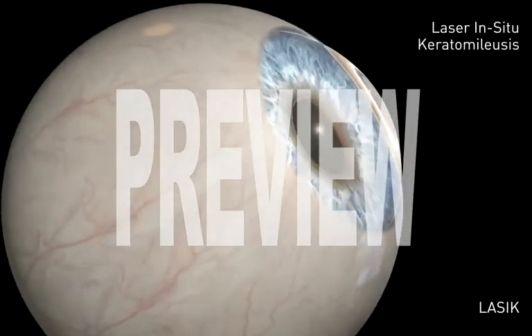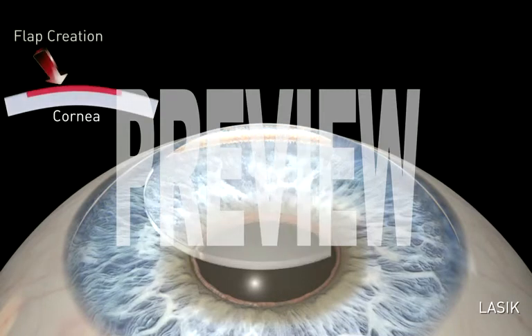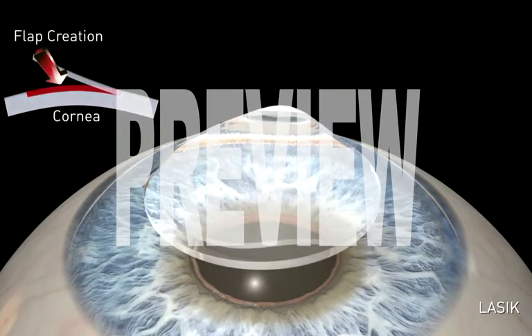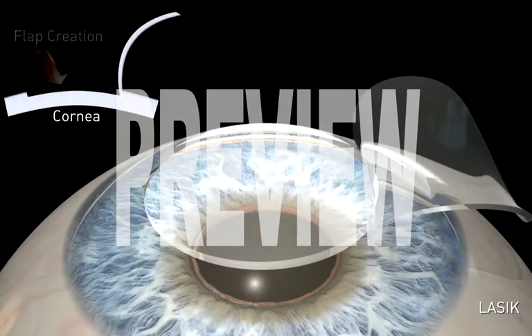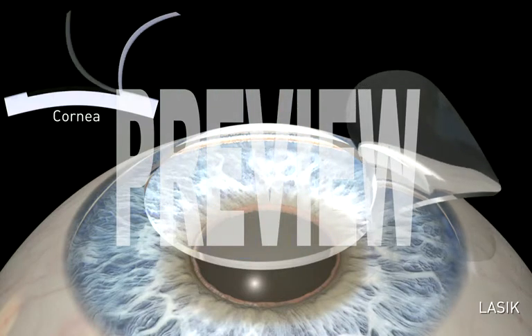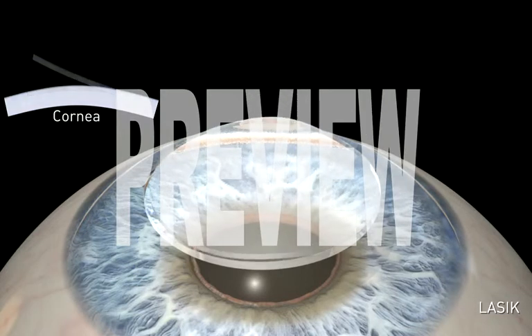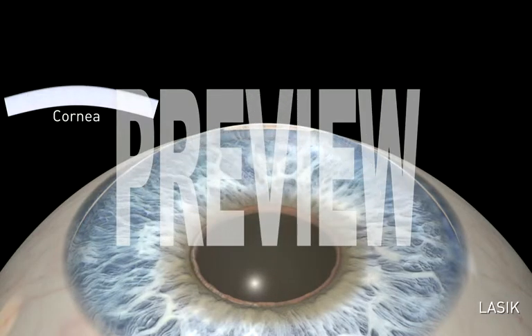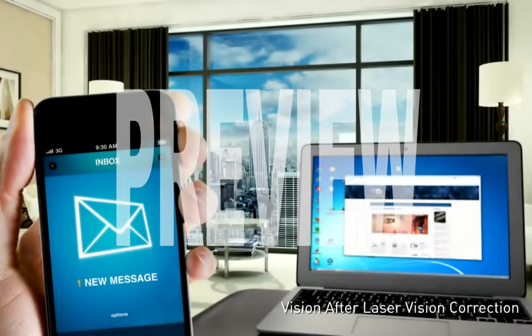Laser in situ keratomileusis, or LASIK, involves making a corneal flap that is gently folded back. The excimer laser reshapes the inner tissue of the cornea to correct any focusing errors that existed preoperatively. The corneal flap is then folded back in place, where it bonds securely without the need for sutures. Functional vision usually returns within 24 to 48 hours.